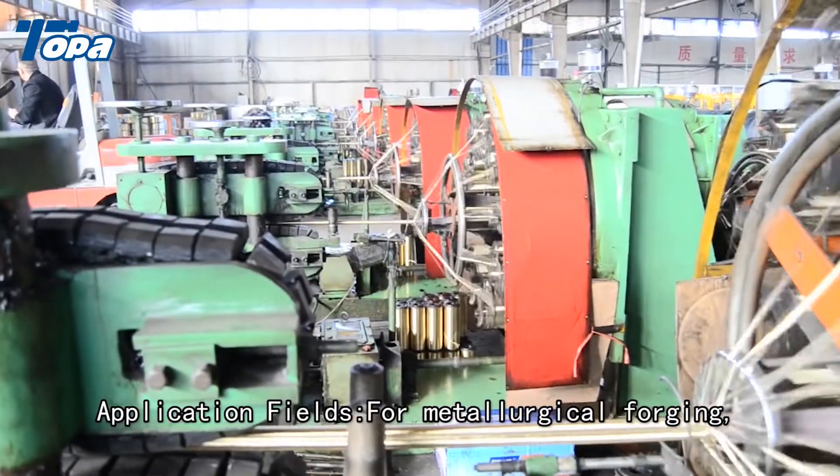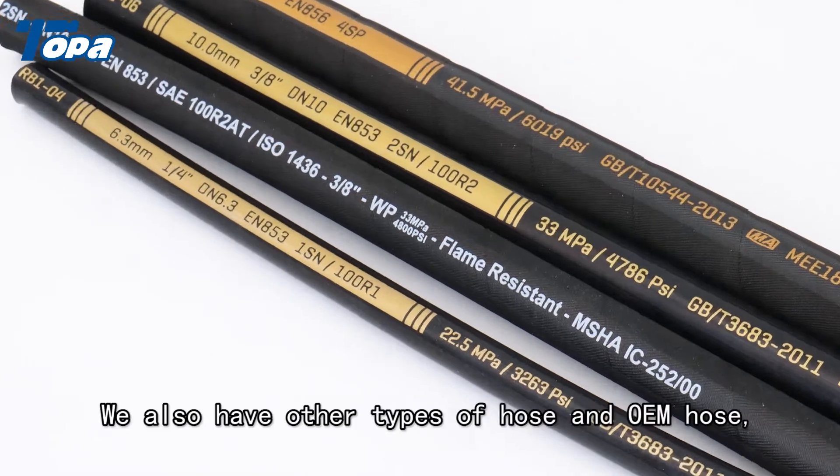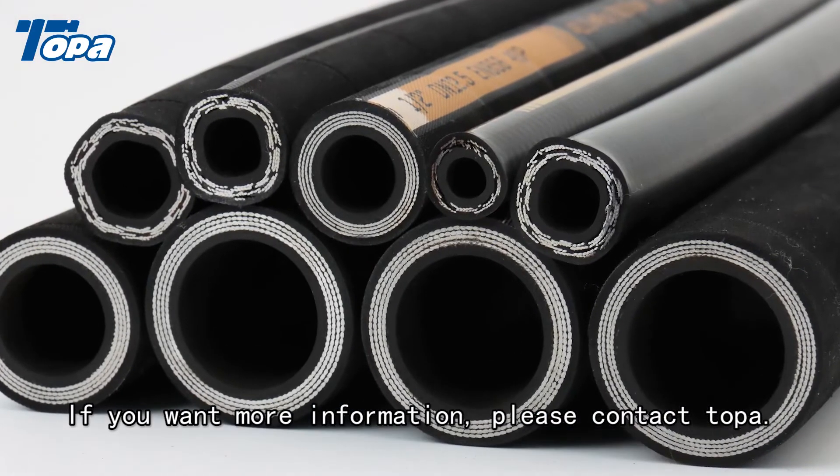Application fields: for metallurgical forging, mining equipment, shipping, and injection molding machinery. We also have other types of hose and OEM hose. If you want more information, please contact OPA.